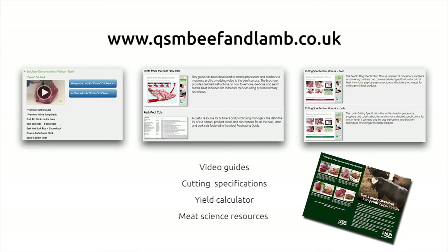For more information, including cutting guides and a downloadable leaflet on turning larger livestock into profit opportunities, visit our website.